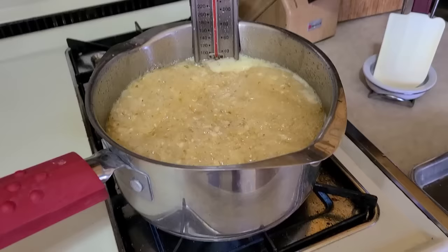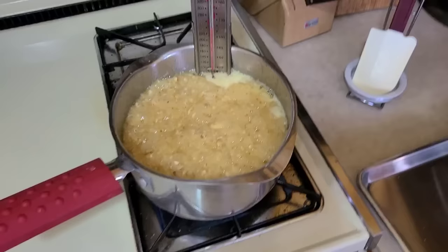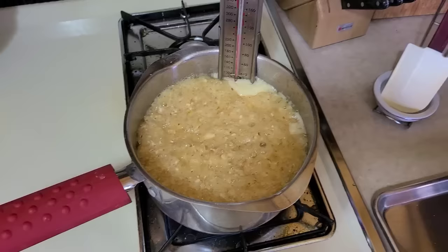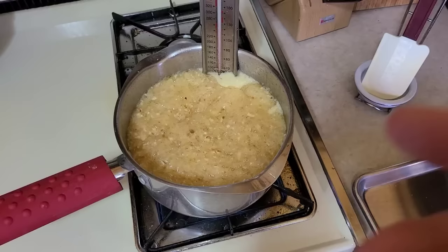If you don't have a candy thermometer, people have done this just by the look of it for years. It's going to turn like a dark colored peanut butter — that's what you're looking for. You'll almost see little wisps of smoke coming out; it's like just on the borderline of burning is where this is almost done. We'll set up the tripod and show you the process as we move forward.